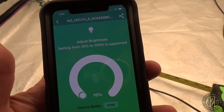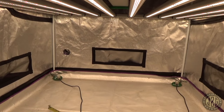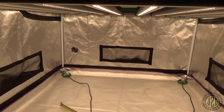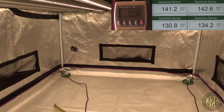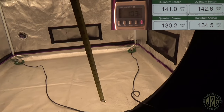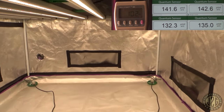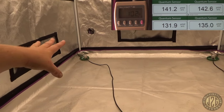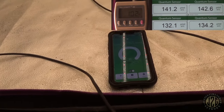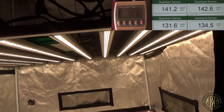With the app set at 10%, and PAR meters at four corners at 25 inches off the deck — simulating a 24-inch canopy — we're pulling about 100 watts and about 140 PAR to the corners. Running at 10% is where you want to be for seedlings and clones. Pretty much perfect at that level.